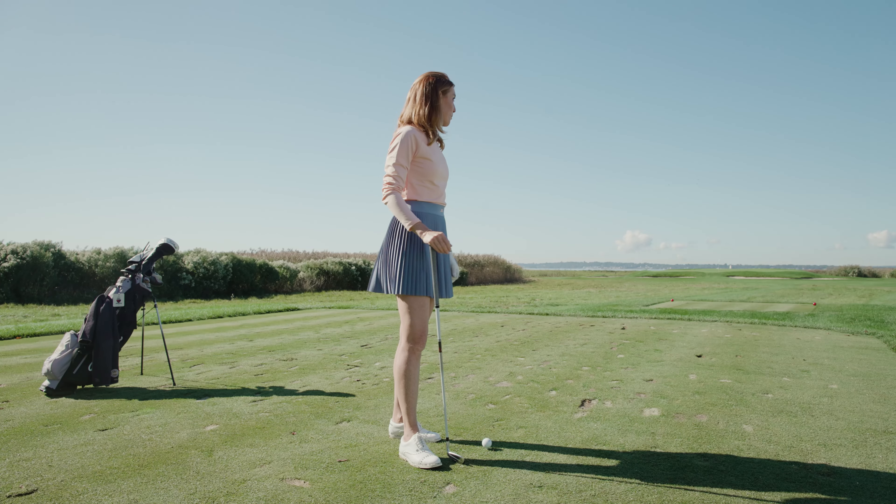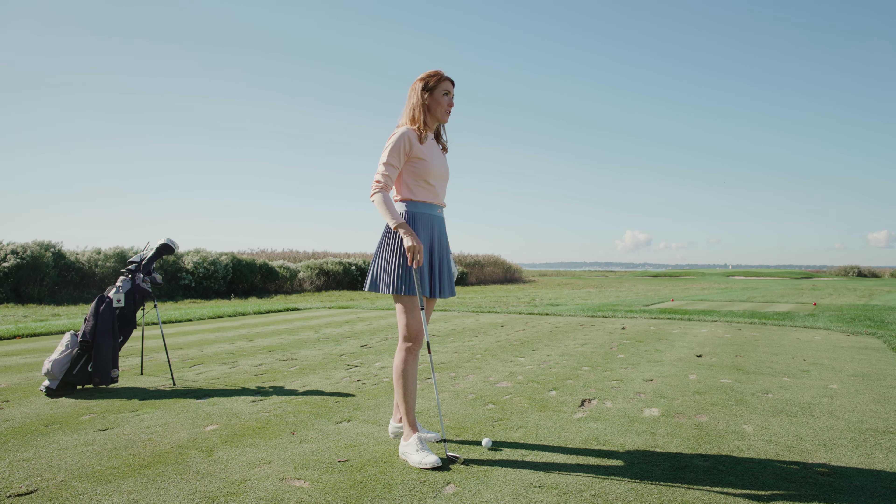I'm Trillium Rose, Titleist staff member. I'm on a par three, a fairly short par three, looking at only about 130 yards to a green that's heavily protected with bunkers. It's elevated and just past that really high grass.